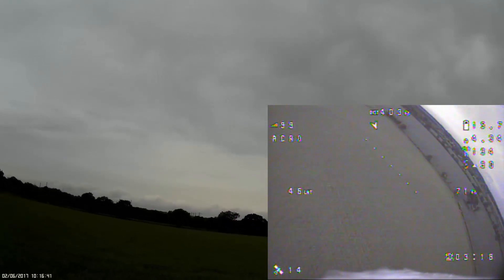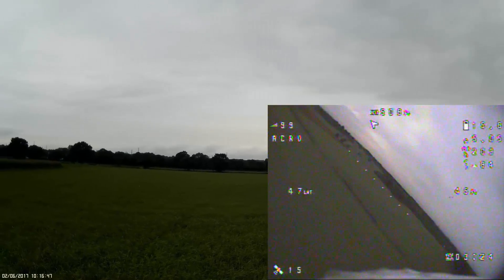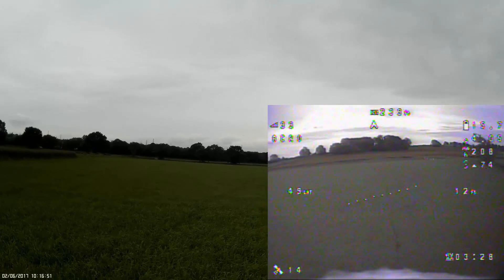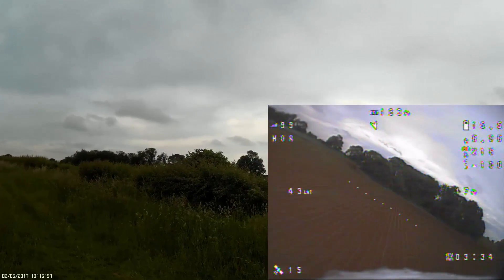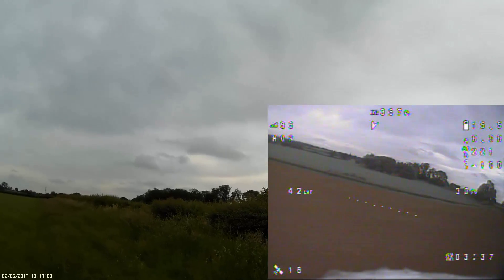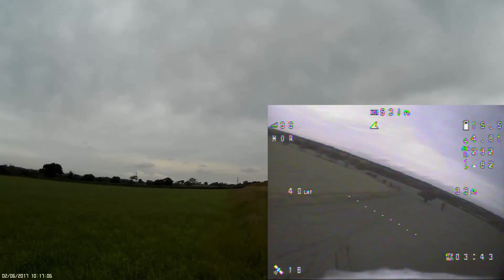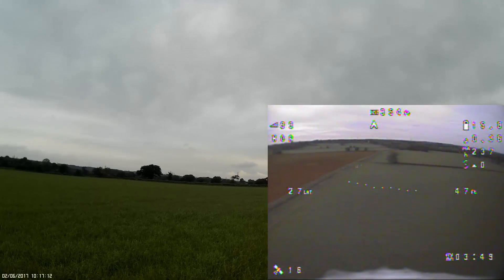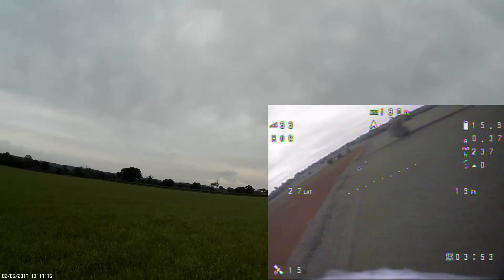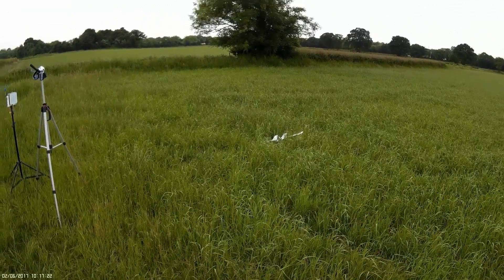Right, so it's in acro mode at the moment. Horizon mode — super smooth. That is full acro at the moment. Just gone out of line of sight — over the edge — so I'm going to bring her in to land now. And that's the Wing Wing Z84 — I might have to do another pass because it's still gliding. Here we go. Landed! Engine off.